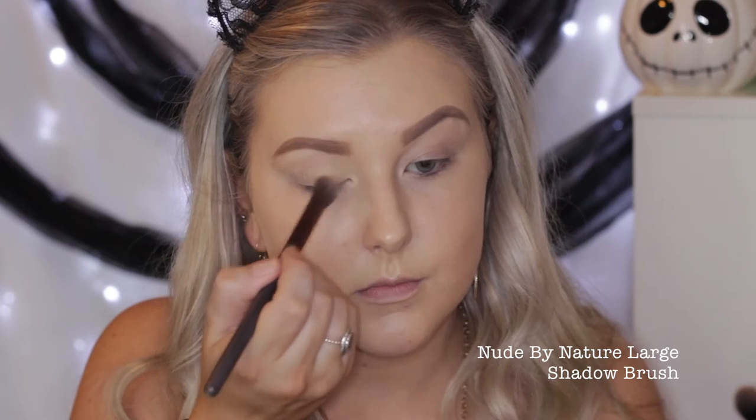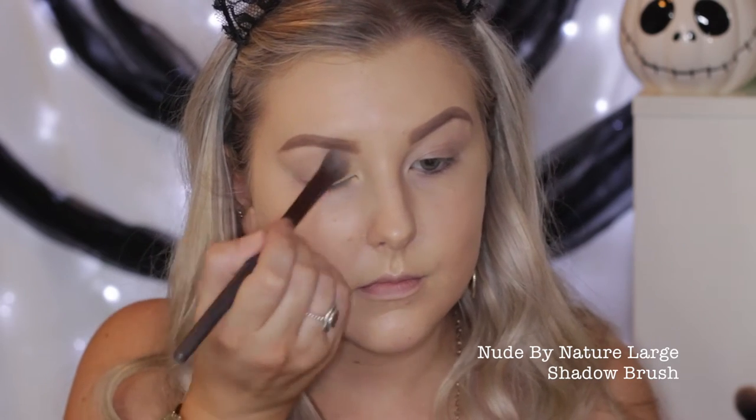Moving into the eyes, I'm priming using my MAC Painterly Paint Pot, and just using my finger to apply this all over the lids. Then I'm using Makeup Geek Mirage first off, just to set the eyelids in place and create a powdered base so that all our other shadows go over the top nicely.